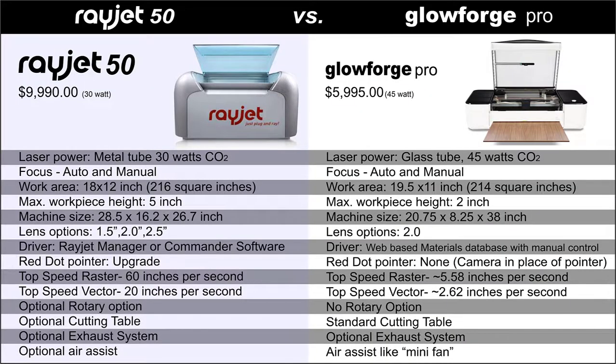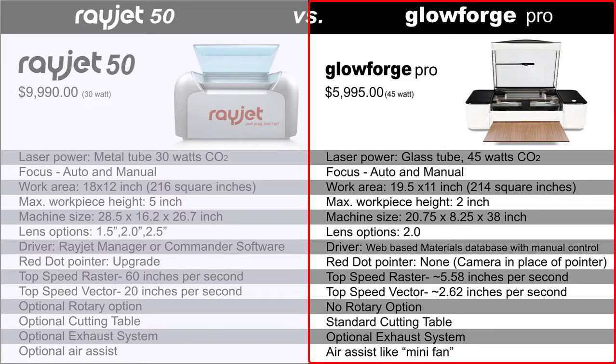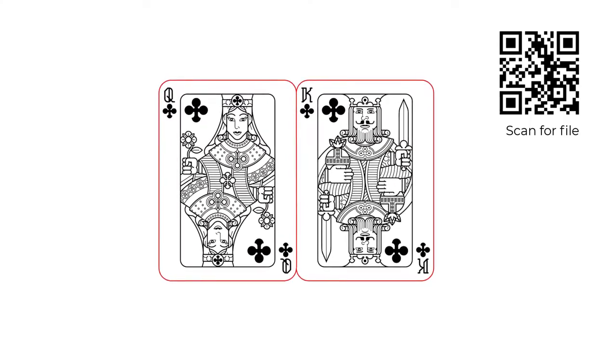Let's discuss each system's configuration so that we have a baseline for this comparison test. We are going to run the $9,990 Rayjet 50 with 30 watts of laser power and a honeycomb cutting table, compared to the $5,995 Glowforge Pro series laser with 45 watts and a cutting table. Here is the design file that will be processed with a simple black engraving and a red cut line.